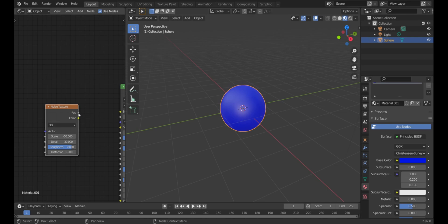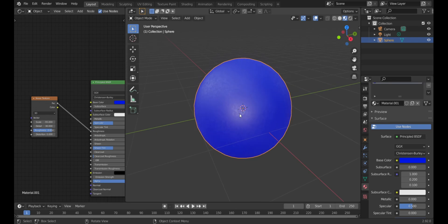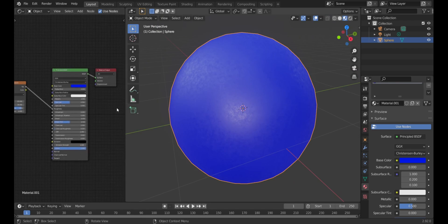Click the Noise Texture node and drag it to the Roughness input. You're going to see it already looks like the toy texture — lots of blemishes and stuff, which is what you usually see in the FNAF 2 games.